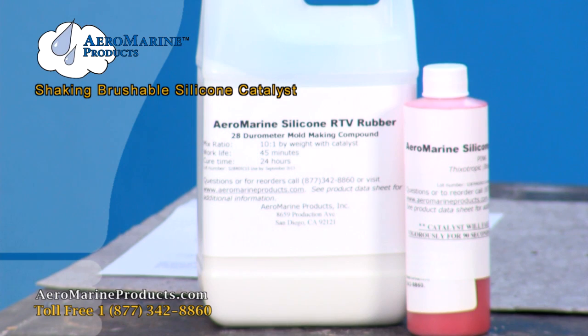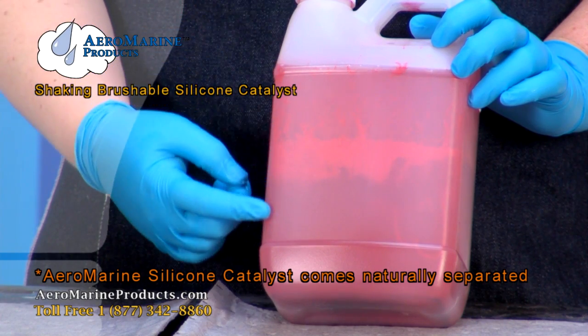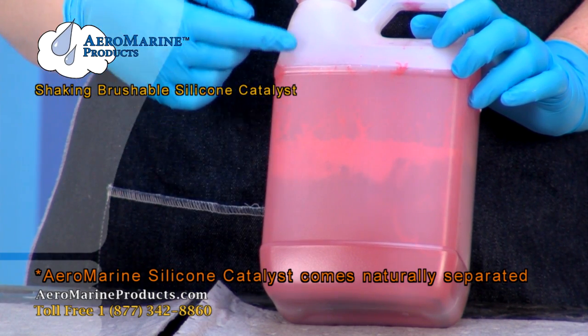This is the Aeromarine 128 Brushable Silicone Catalyst. As you can see, it naturally separates. It's a little darker on the bottom and gets lighter as it goes to the top.